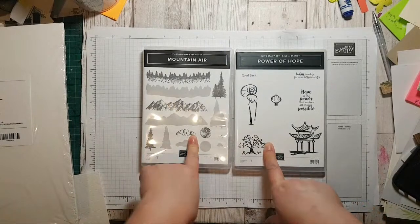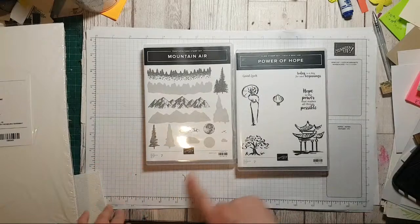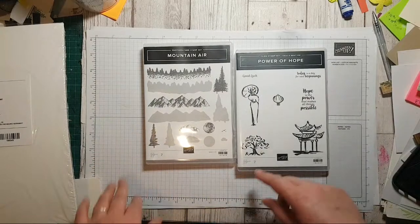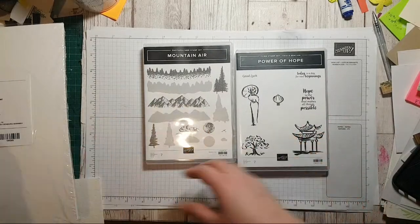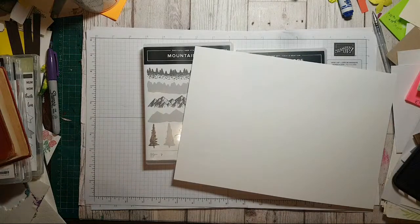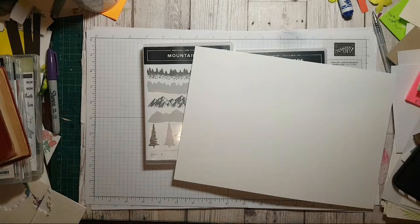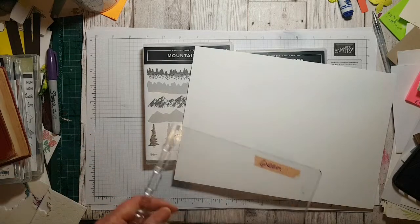At the moment I've been using lots of floral stamps with the Stamparatus, but I'm thinking shall we just see what happens if we have a little play with the Stamparatus doing a one sheet wonder — just see what else it can do.